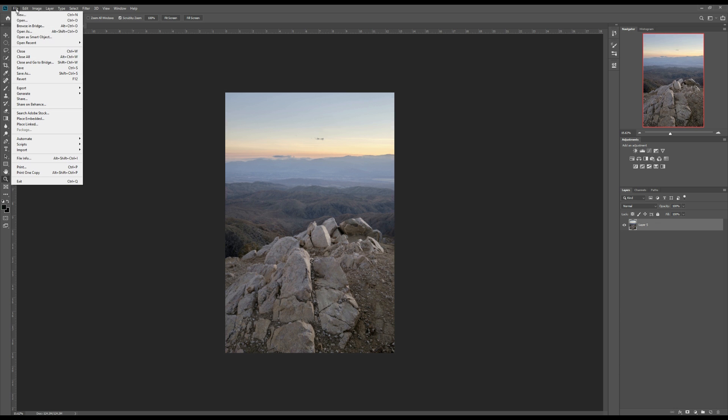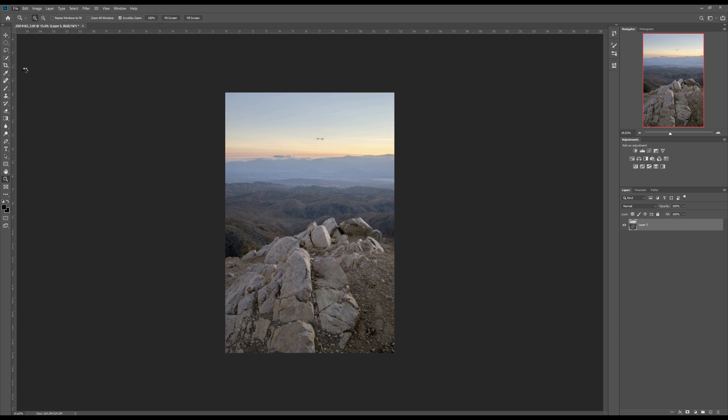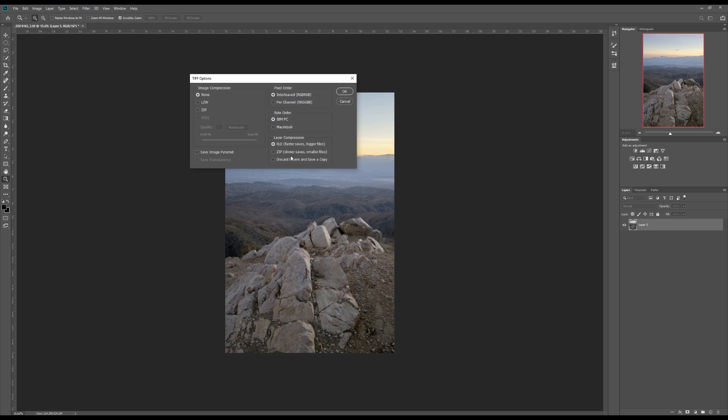Now I can save this file. Go to File, then Save. I don't need layers, so I'll select Discard Layers and Save a Copy, then click OK.